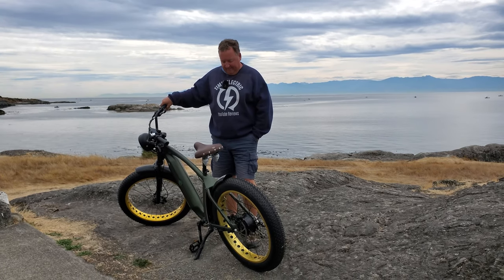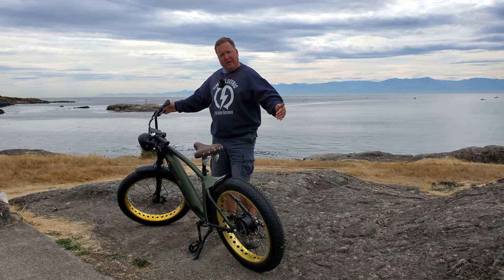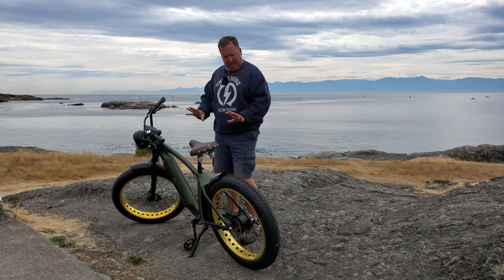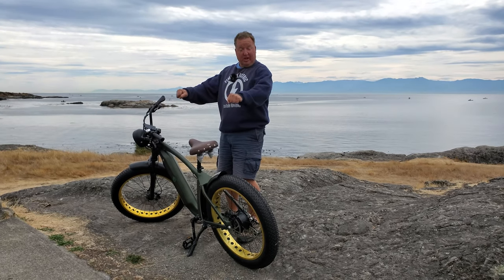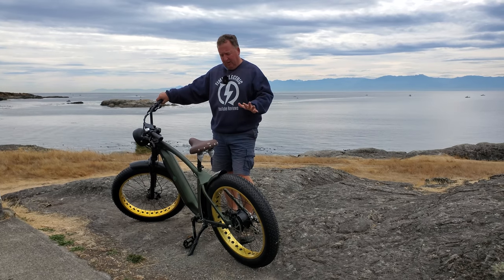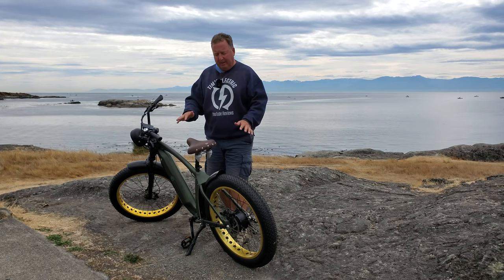So, what do I like and what don't I like? I've got to say the ride is really nice. It's a very long bike — it feels very cruiser-like. The brakes are fantastic. The ride is really smooth, and the front shocks absorb any impact you're going to bump into. The seat itself is really nice too.